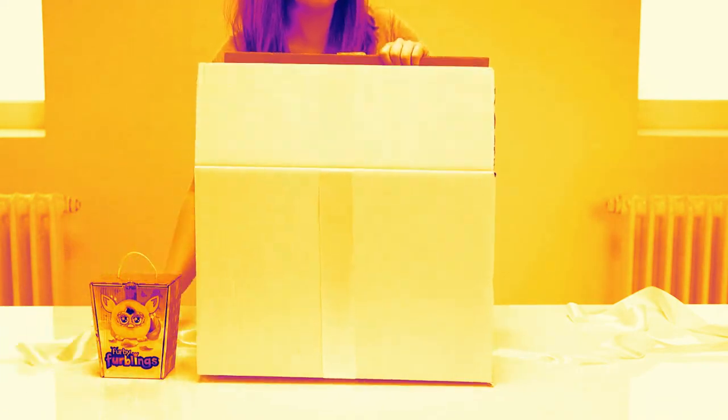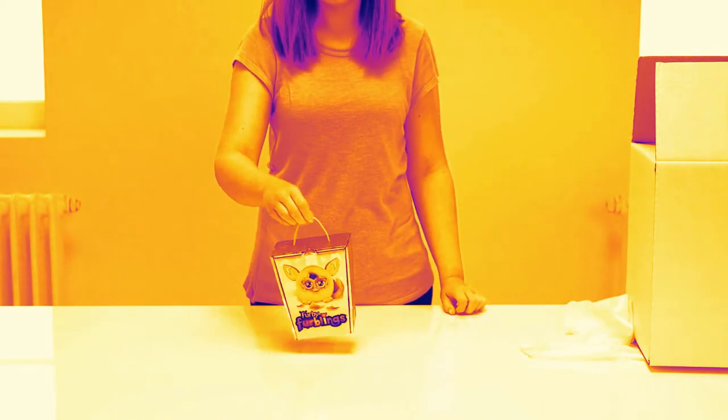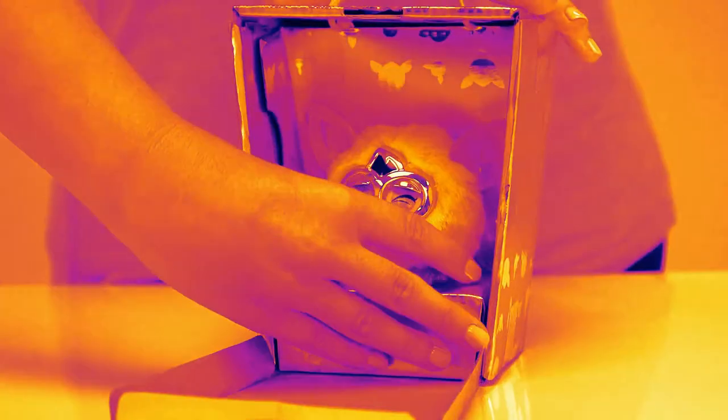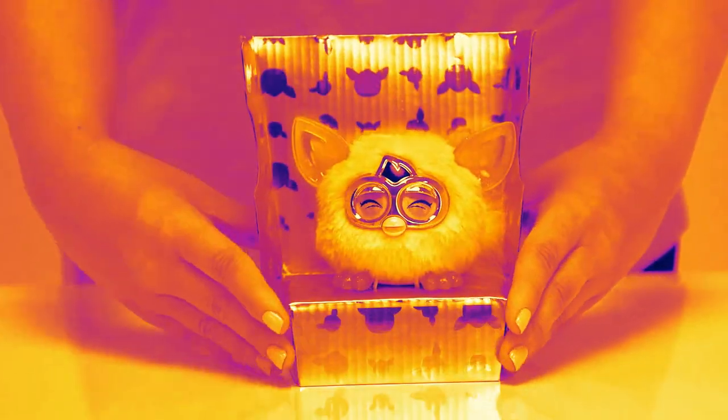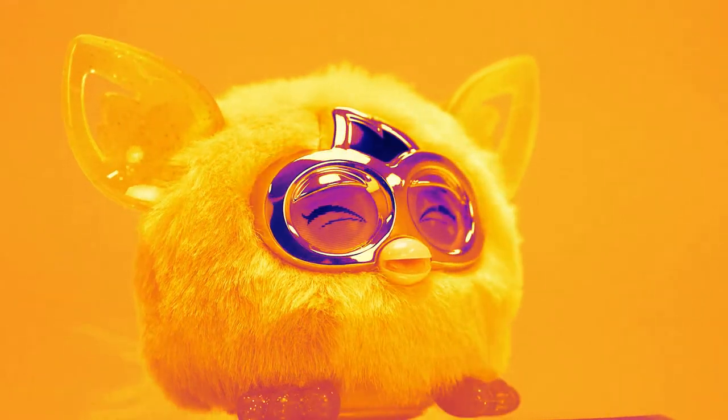It comes in this special golden box to keep it safe until it's found the perfect home. To remove the furbling, gently open the box inside and pull forward. Its plush golden fur is soft and shiny and it's got big green eyes which flutter, making them look extra cute.